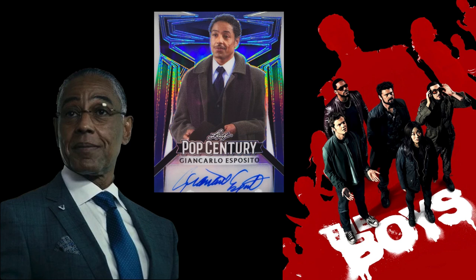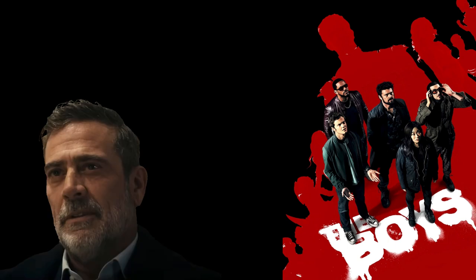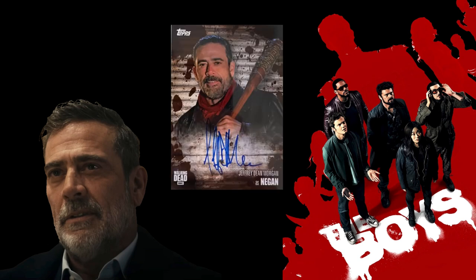I'm not entirely sure what show that Leaf Pop Century card is from, but he has one. Next, we have probably one of the better ones on this list — Jeffrey Dean Morgan as Joe Kessler. Let's be real: he had probably one of the best roles in TV in recent times as Negan from The Walking Dead. You can't say much more than that — once you hear Negan, it's an iconic role for Jeffrey Dean Morgan.